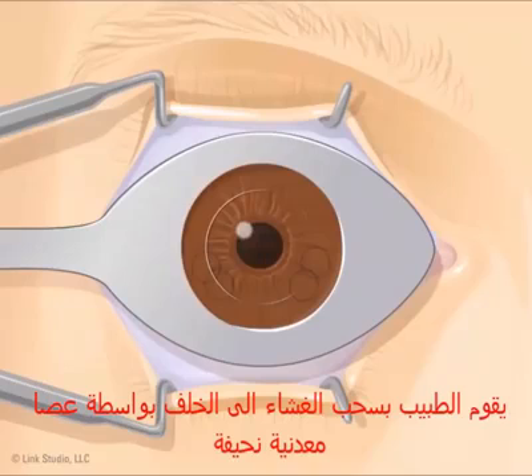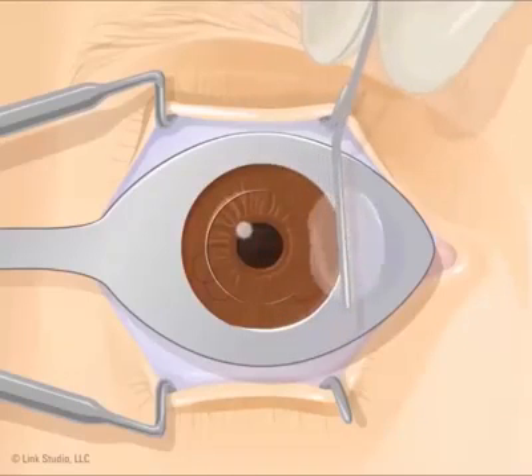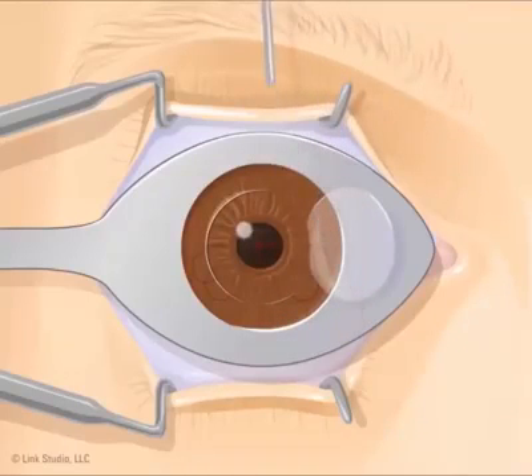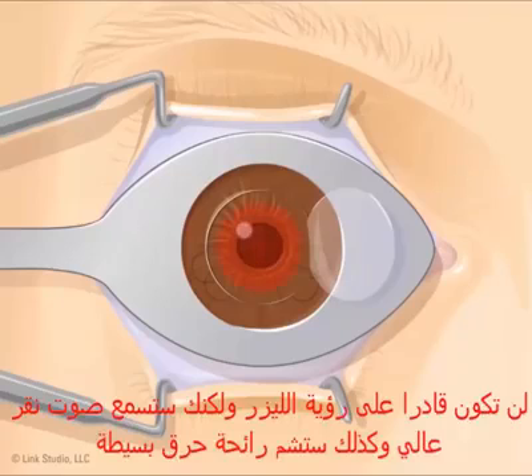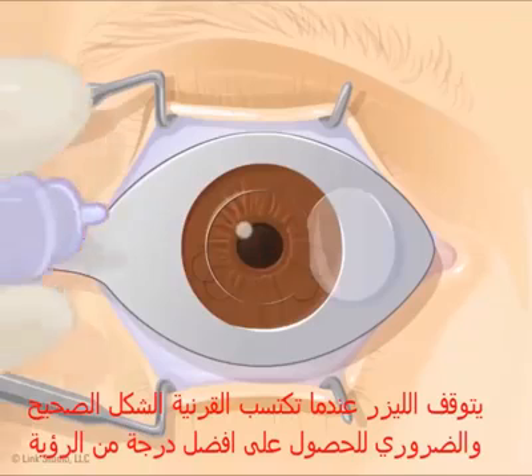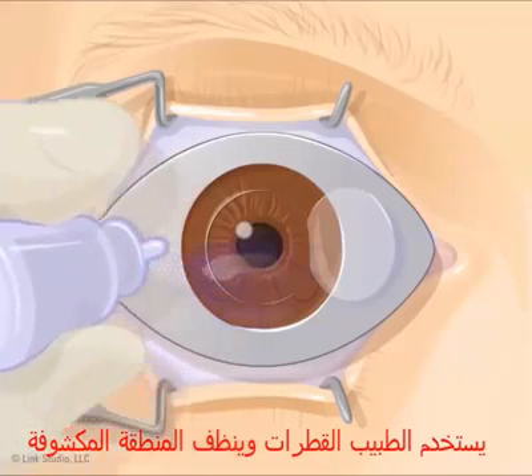The doctor pulls the flap back with a thin metal rod. You will still be able to see, but your vision may become hazy. A laser is then projected into your eye for a few moments. You won't see the laser, but you may hear a loud clicking and notice a burning smell. The laser stops when the cornea is in the right shape. The doctor may add eye drops and clean the exposed area.